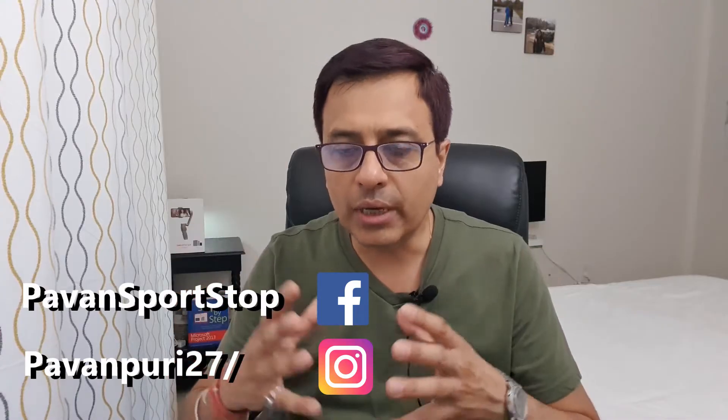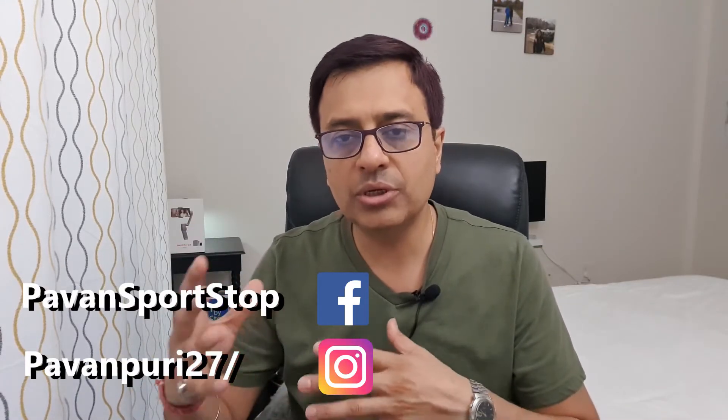Diwali sale is just around the corner, so I'll share discounted links below in case you want to browse them. If you find anything useful in the video, don't forget to like, subscribe, and share.